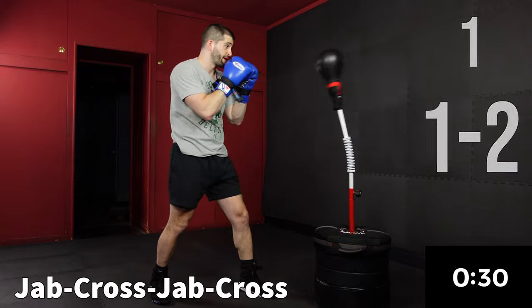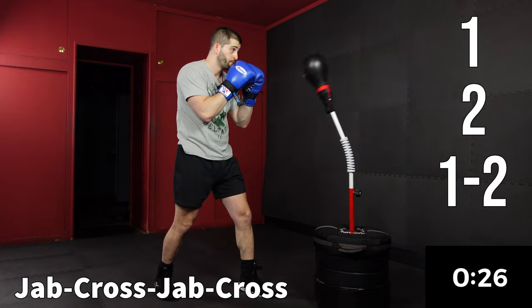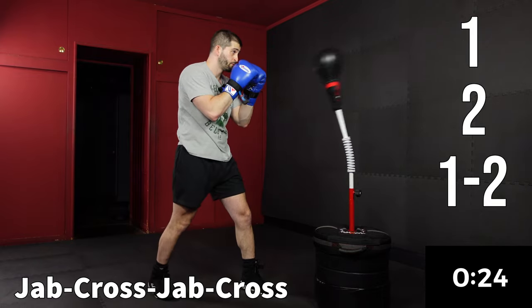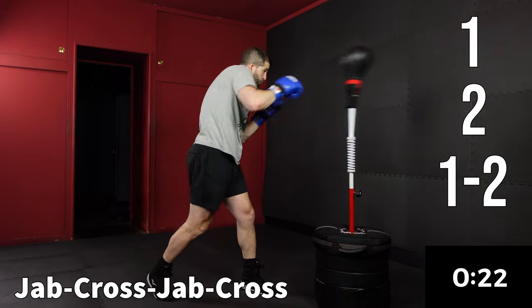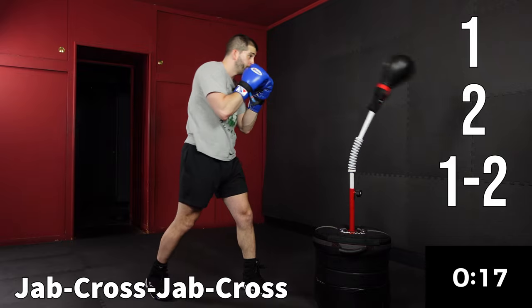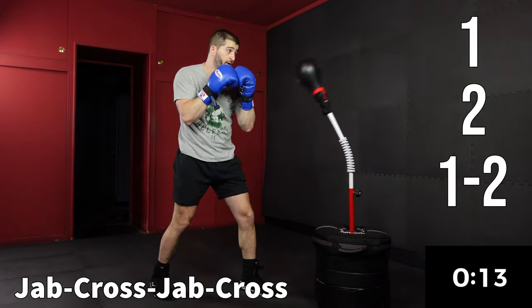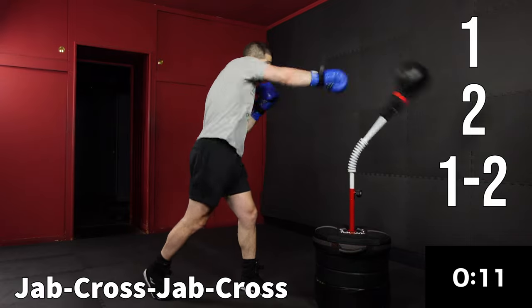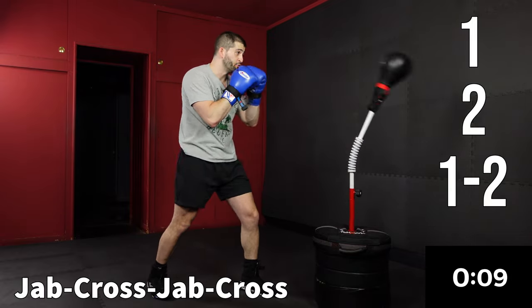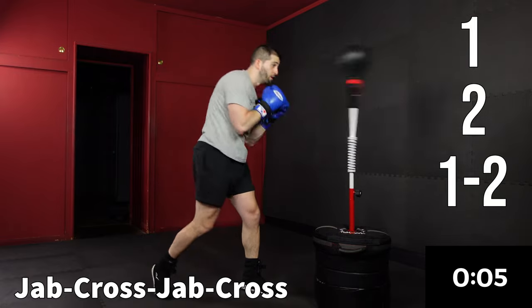Last 30 seconds we're gonna do one-two-one-two. If this is feeling weird, just keep going with the ones and the twos until you can comfortably flow with the one-two-one-two.